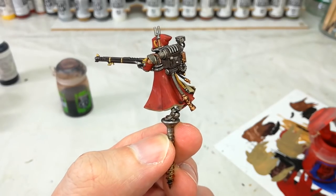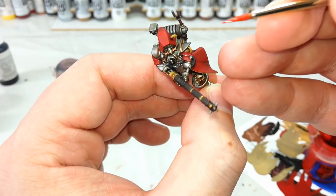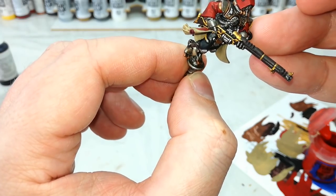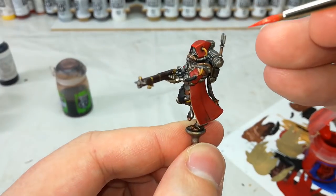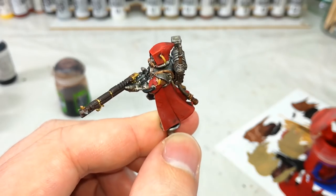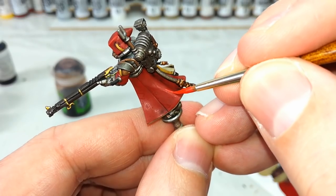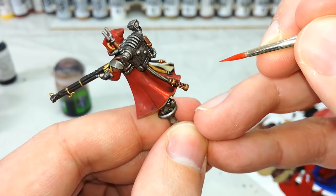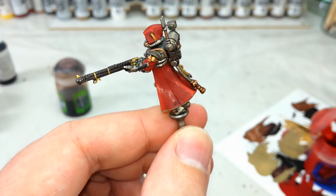I'm going straight to Evil Sun Scarlet and doing some highlights. What I want to pick out is along the top of his hood, along the front of his cowl, and then along the sharper folds of the cloak. Once that dries it'll be a little bit less extreme and it'll really help shape that cloak.